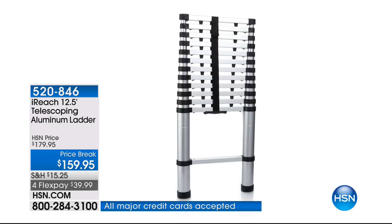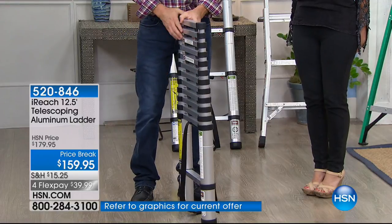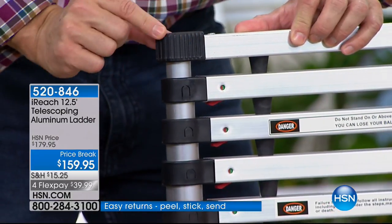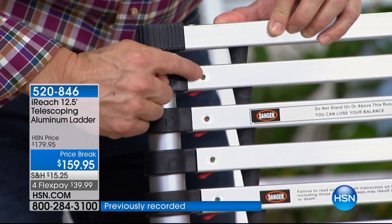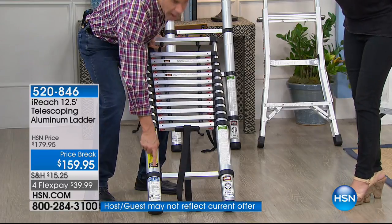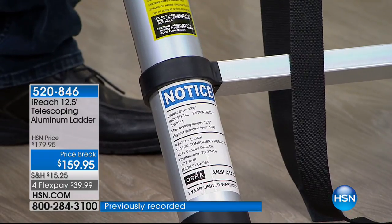Who would believe that is a ladder? This is a 12-foot ladder right here. We wouldn't bring you anything but smart ideas, and I have never seen anything like this. When you're thinking about where you're going to store your ladder, there are so many great features built into this. I want to start from the top to the bottom and then telescope it so you can see how easily it goes up and down. At the top: extra rubber padding, made so when you lean it against the wall, it won't scuff faux finishes or wallpapers.